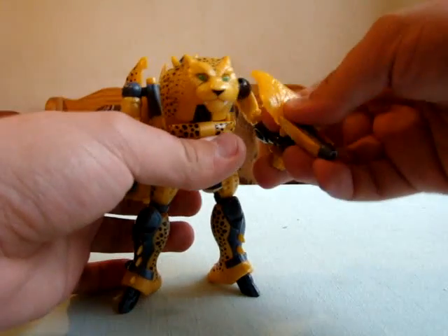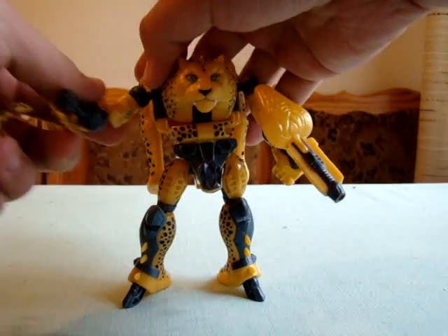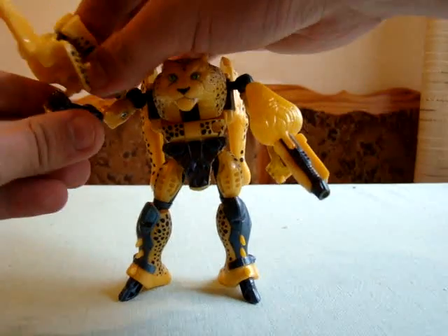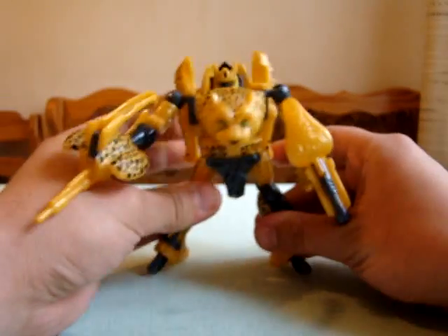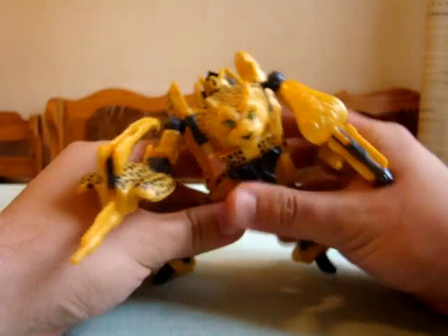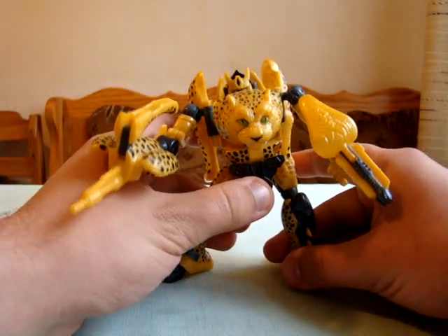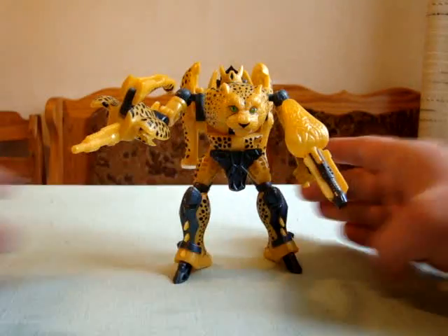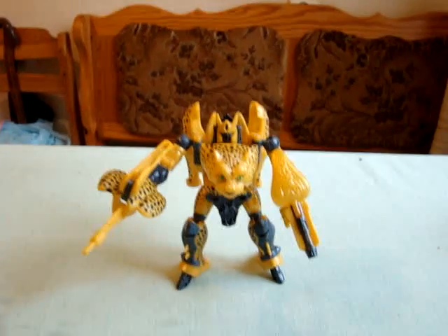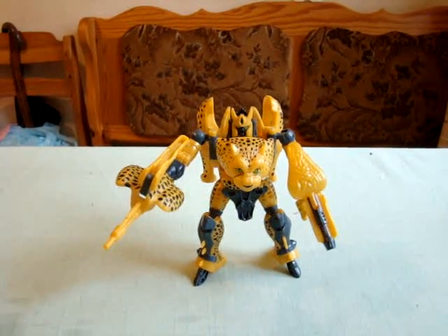Now let's arm our yellow fella with his strange guns. But that's what we are used to in the Beast Wars — in the original Beast Wars line: strange guns formed from pieces of animals. And here is 10th Anniversary Cheetor. Thank you very much. Bye for now.